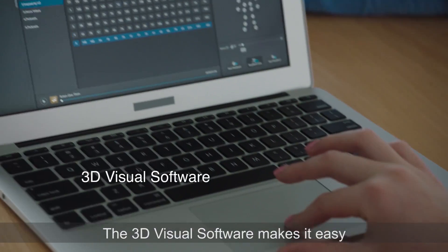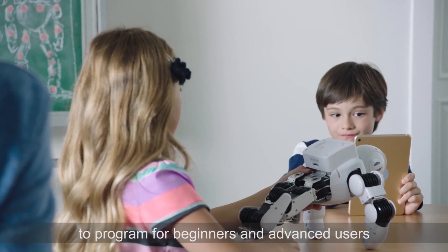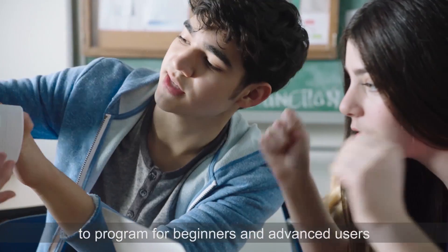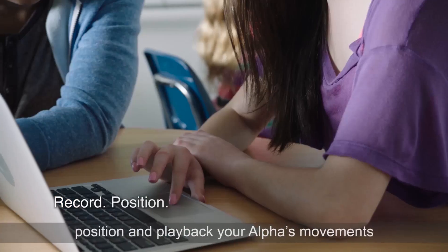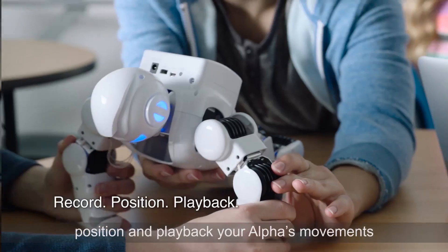The 3D visual software makes it easy to program for beginners and advanced users. Use the RPP function to record, position, and playback your Alpha's movements.